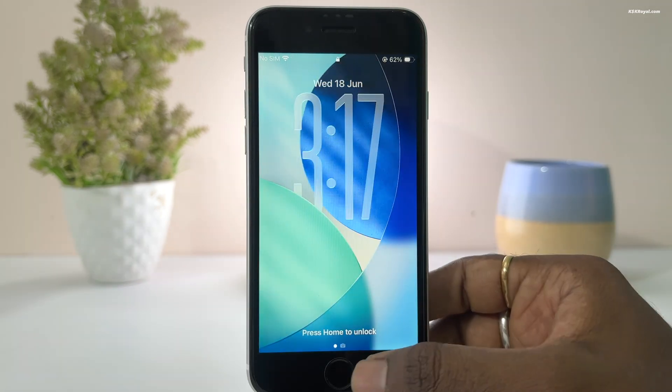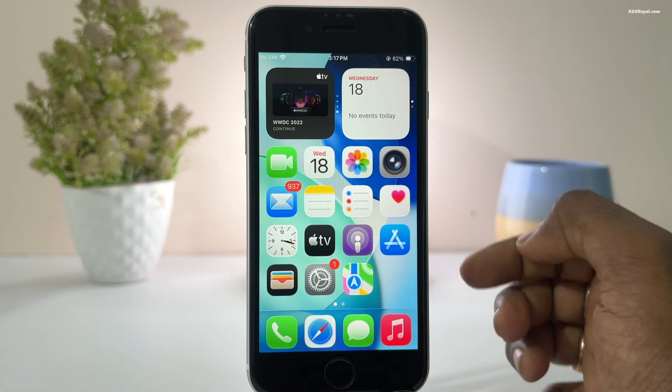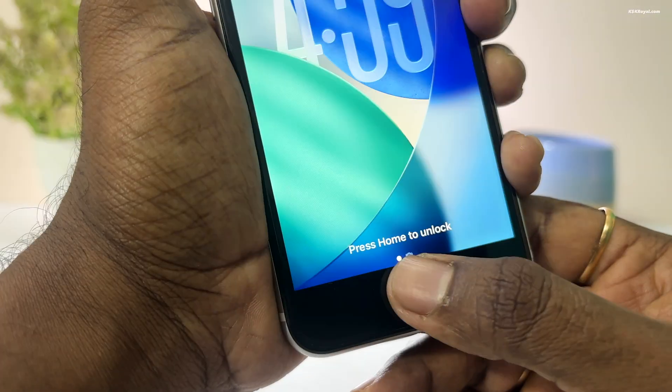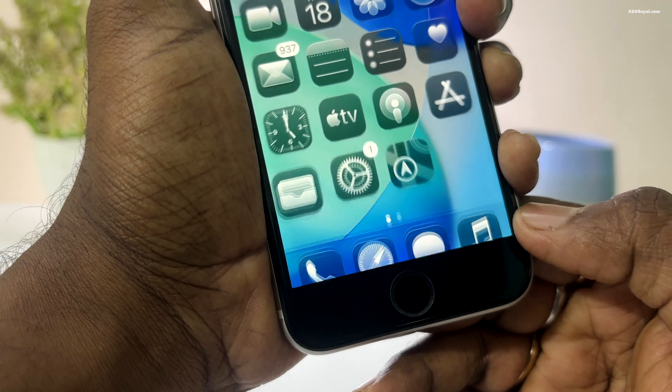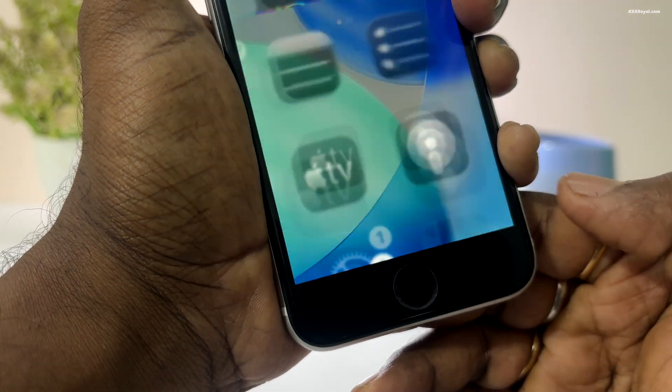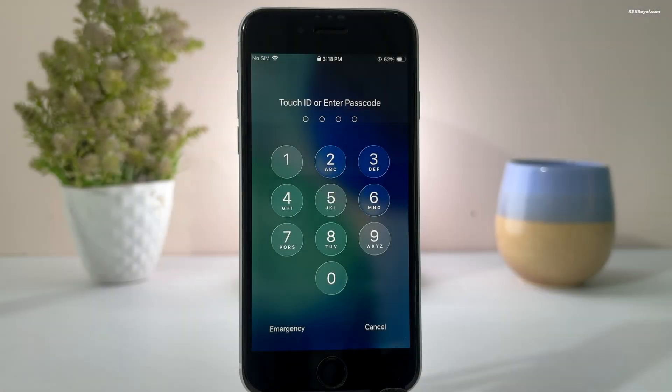Unlocking the iPhone SE 2 also feels slightly faster with smoother animations. Take a look at the Touch ID — just place your finger on the sensor and the phone unlocks instantly. If you are using a passcode, you will see the new buttons with the liquid glass design, and they look fantastic.